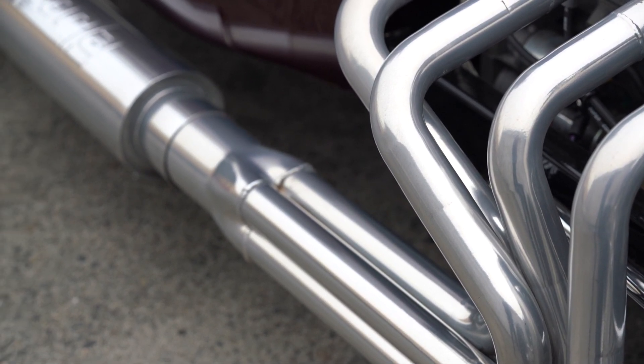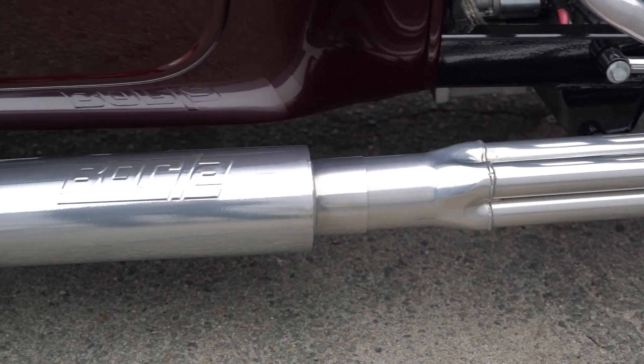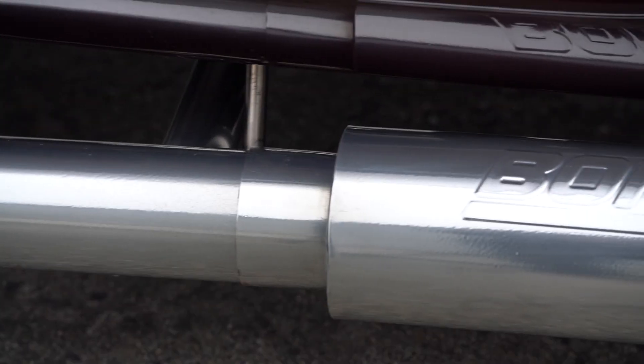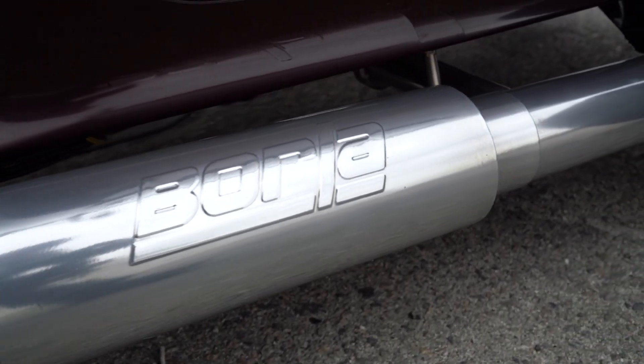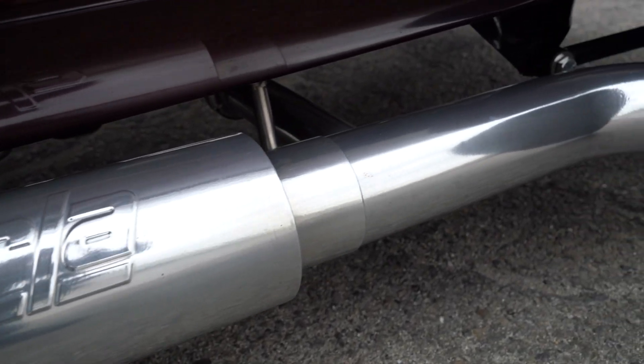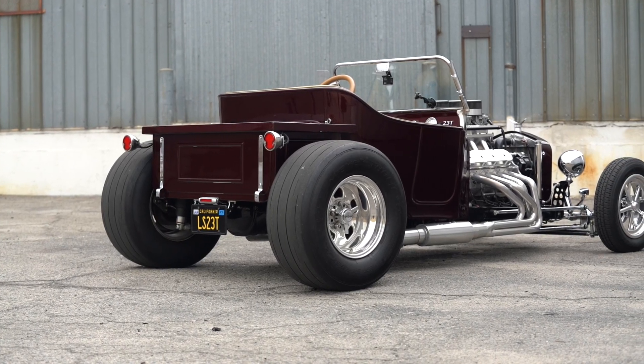The headers and exhaust are all custom. Bill wanted to put Borla mufflers on it because most T-bucket guys like them loud, but he's past that. 600 horsepower is going to be tough enough to keep quiet anyway. The result is surprisingly quiet — when Bill pulled in that morning Sean wasn't expecting it. The headers had to go forward before going back to create enough room, and a small muffler was added in the pipe beyond that.